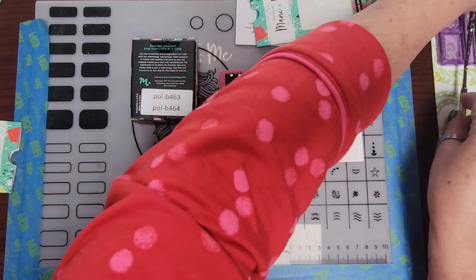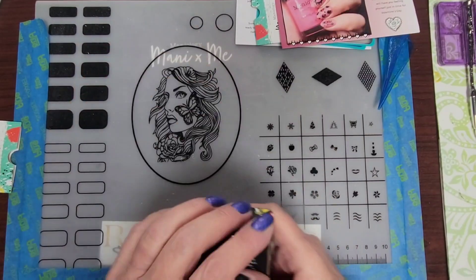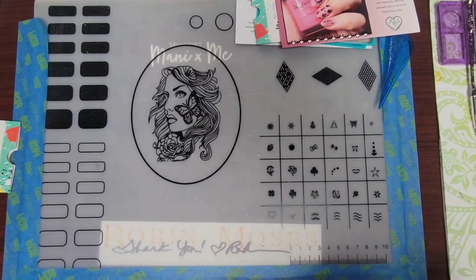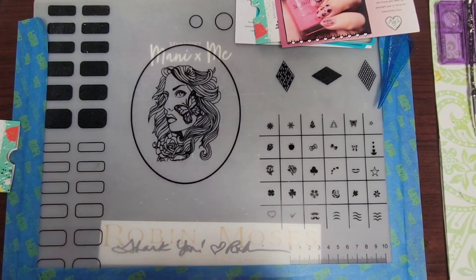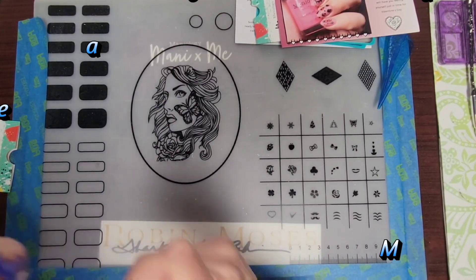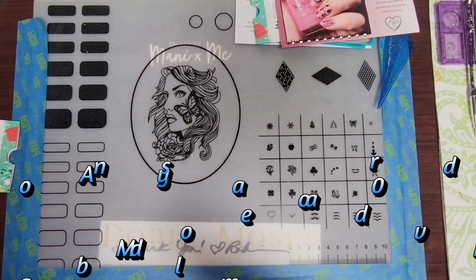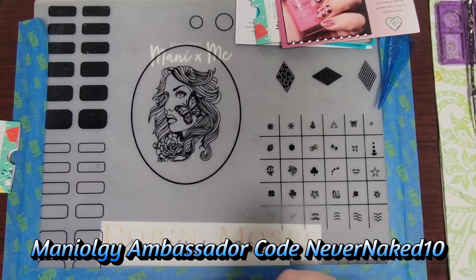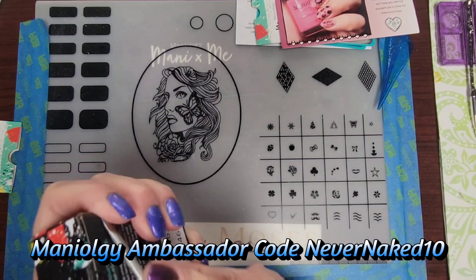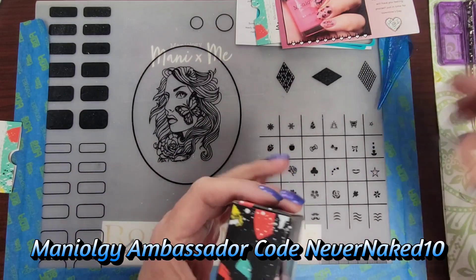I'm going to keep it out like right there because it's cool looking. On to Maniology. You guys haven't seen me in a while, so I'm going to kind of give a few announcements while I get these out of here.